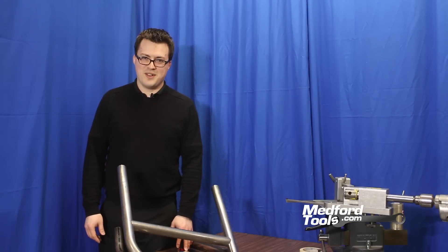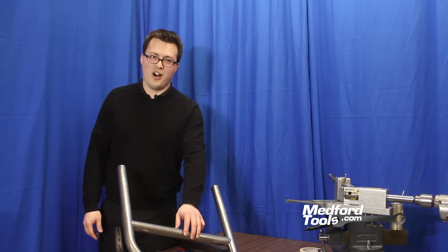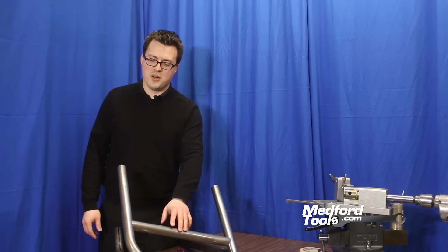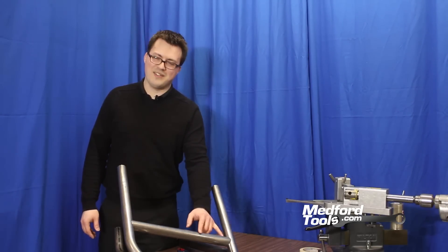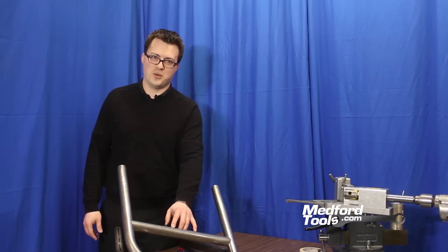Hi, I'm Joshua here with MedfordTools.com, here to talk to you today about our SYNC notching hardware and software — the most affordable and simplest way we know how to tubing notch. In one of our previous videos we did a double 90-degree notch on this piece of tubing. We showed how, using our hole saw notcher, we could create a notch here and here to have a clean fitment and good weld joint spot.